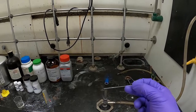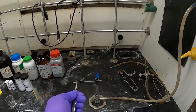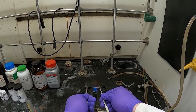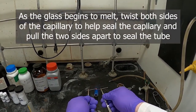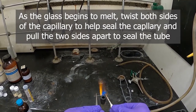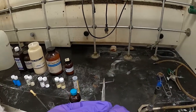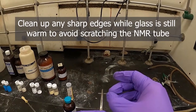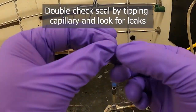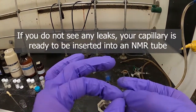Once there's enough solvent in the capillary tube, grip it between two pairs of tweezers and apply a little tension as you put the tip into the flame. Once it starts to melt, twist it a little bit — the glass will start to melt and droop. Grasp and pull the glass and it should seal then break, leaving a small wisp behind. Tip it to double-check that it is sealed, then drop it into the NMR tube for the Evans method measurements.